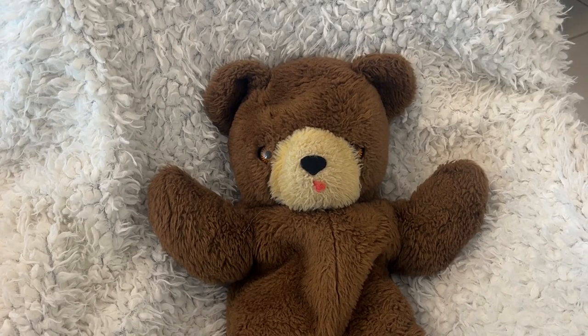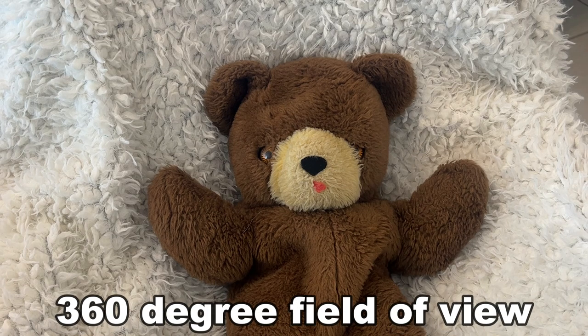Since Amazon doesn't like us showing real babies, I'm using my beautiful little teddy bear from when I was a child to display how crystal clear the image is — to where you as a mom or dad, guardian, grandma, or grandpa can really monitor your baby with two-way sound. You can pan, tilt, and zoom around the room, see everything going on, look to see if you left the light on or the window open, and you can be notified for noises. There are so many great features.